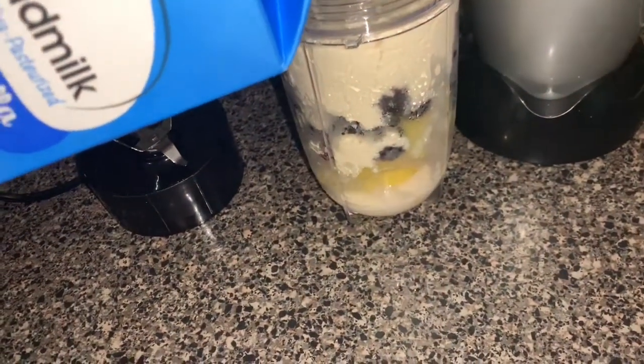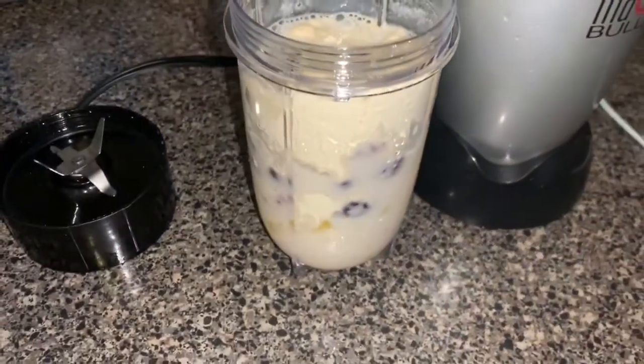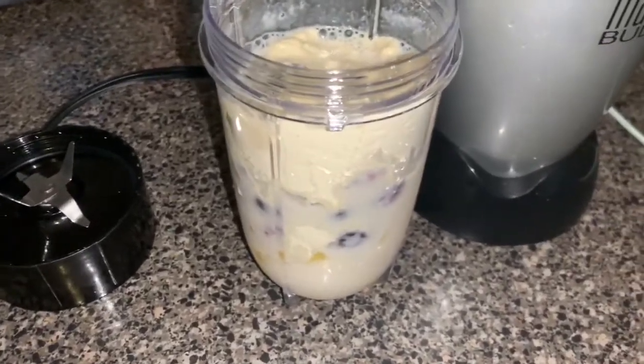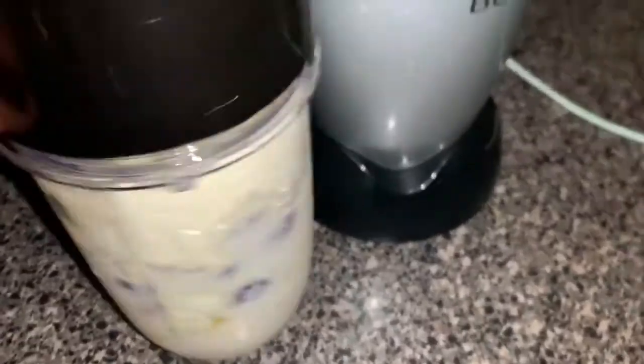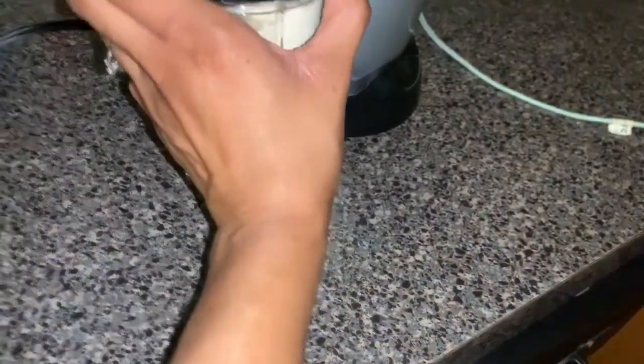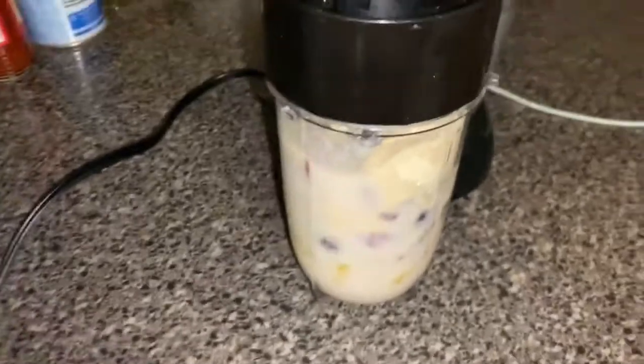I'm putting a lot of almond milk because the past two days I've been drinking smoothies after my workouts, I put what I thought was enough almond milk but it wasn't, and the smoothie was super thick and I didn't feel like blending it again. So I'm putting a little more milk this time. It's still kind of thick, not as thick as the other days, but I was being lazy today.